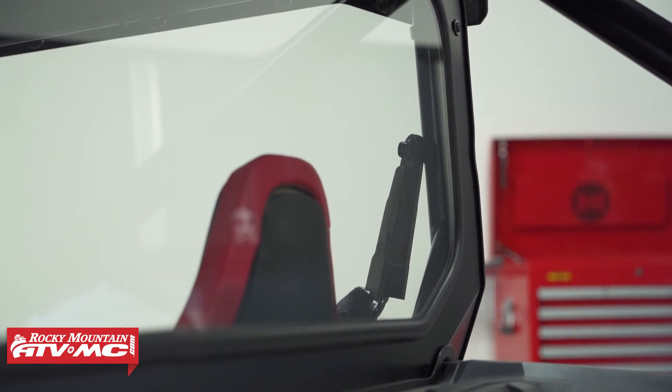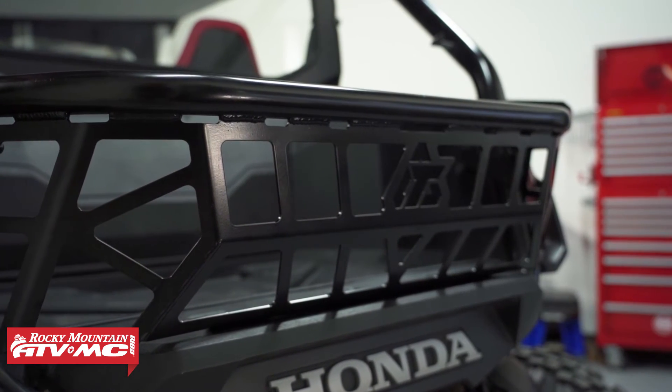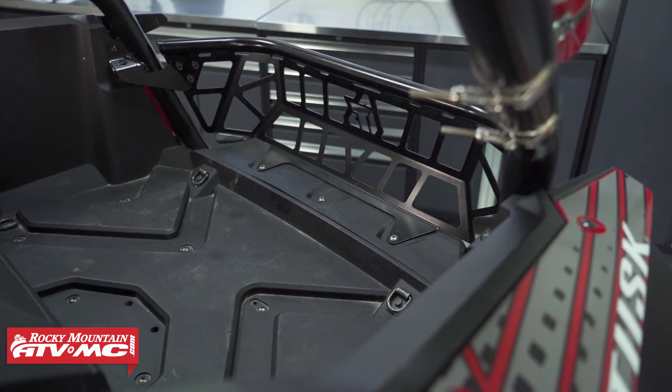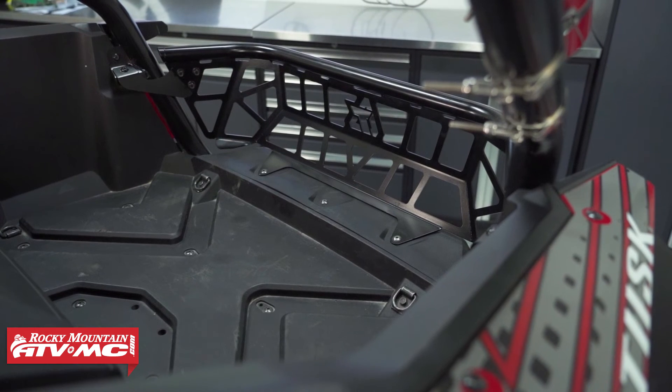The other thing you're going to get in the stage three kit is the cargo barricade. That's going to add a little bit of storage space and you've got plenty of tie-down points to help secure your items.